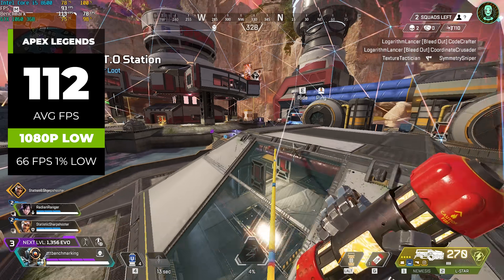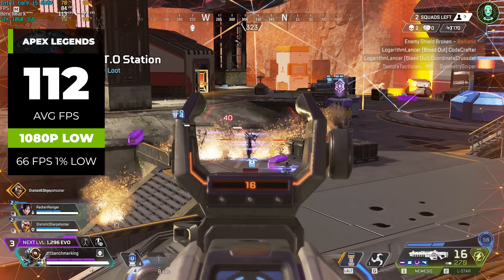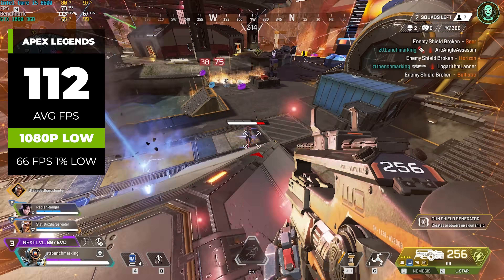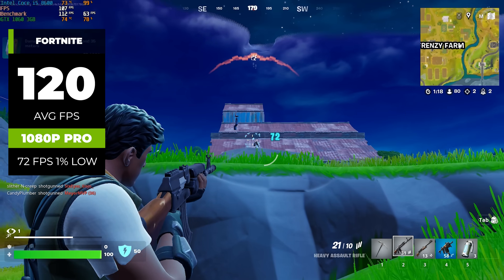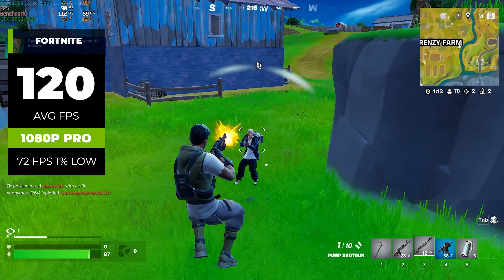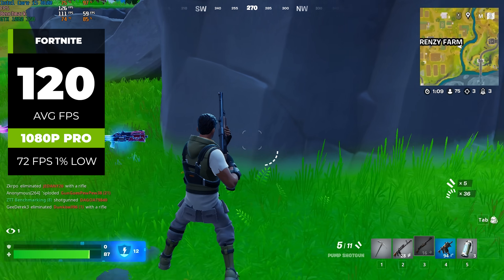I'm going to show you some games here so you know what I'm talking about. Here's Apex Legends running at 1080p with low settings and getting a pretty respectable 112 average FPS. Obviously, the graphics don't look amazing, but for a $150 gaming PC, I think most people would be happy with this level of performance. Same thing with Fortnite, because in 1080p with pro settings, we're right up there at 120 FPS, so a higher refresh rate 1080p monitor would still work great with this budget of a system.